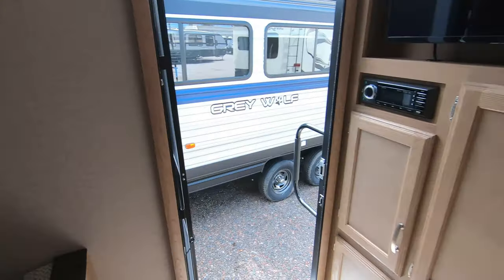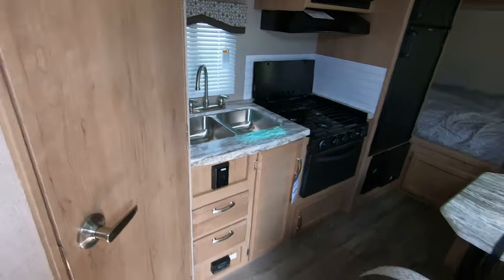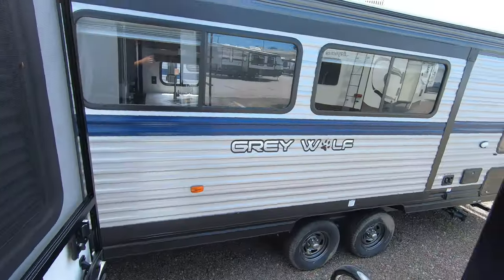My name is Dan Bullion with Bullion RV Center in Duluth, Minnesota. If you're interested in this new 2020 Winnebago Micro Mini 1708 FB Travel Trailer, call or text us at 218-341-7229. Thanks for watching this video and have a great day.